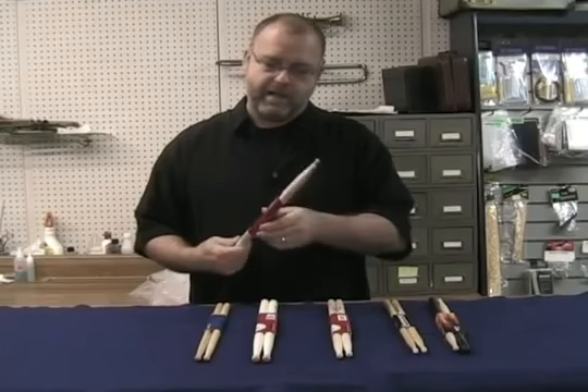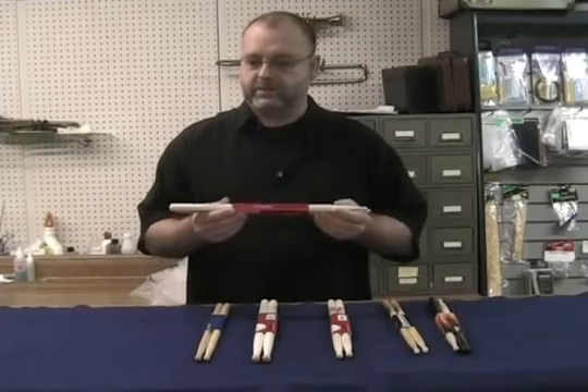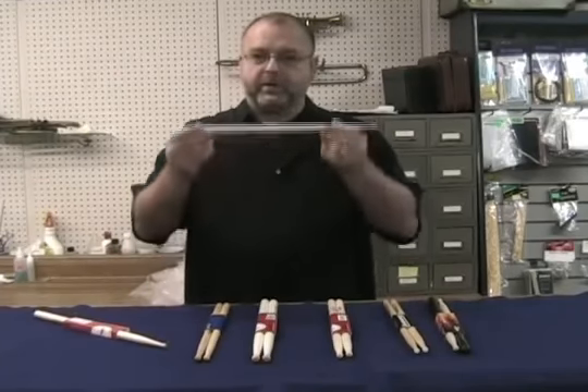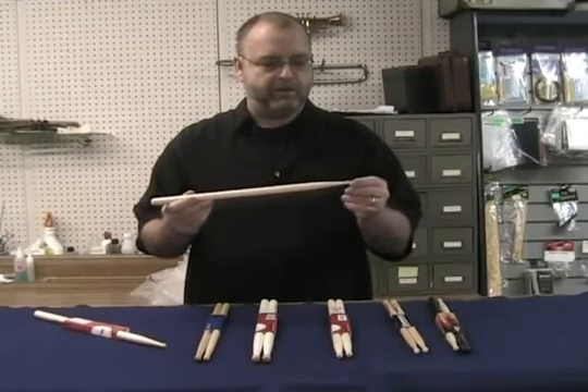I'm a drum teacher at Martin Music, and I thought today we would take some time to look and talk about drumsticks, since we drummers need to have a drumstick in order to play drums. This is a drumstick, by the way — this is what we use.